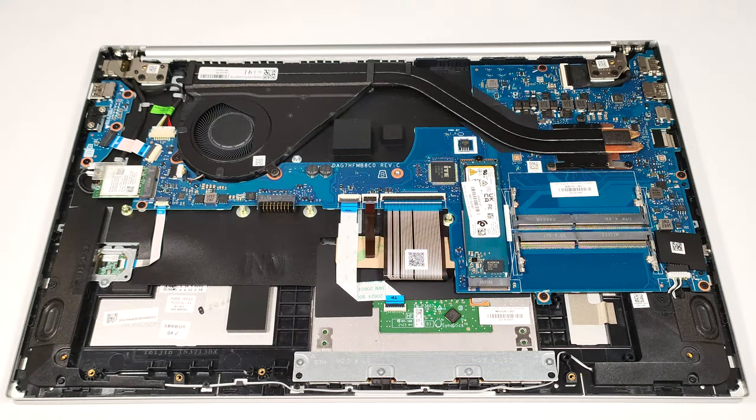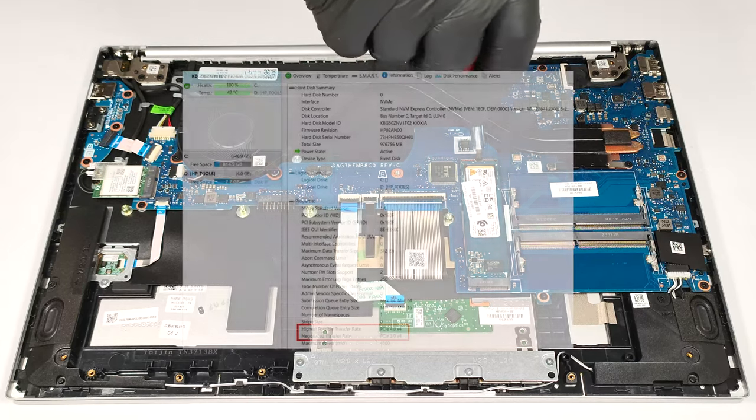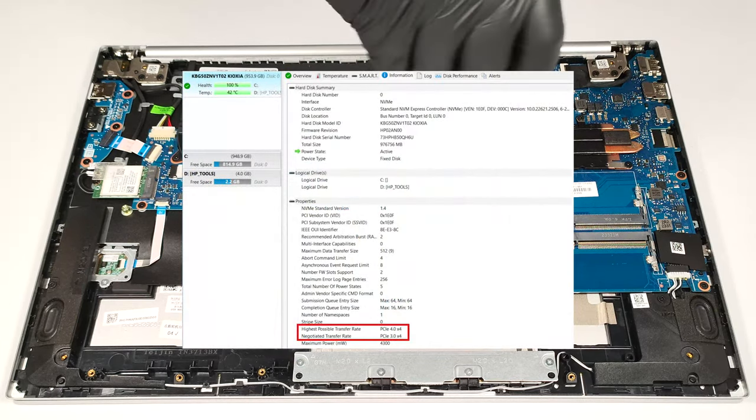As for storage, there is just one M.2 slot that supports Gen 4 SSDs. However, the speed of the SSD is limited to Gen 3 values.